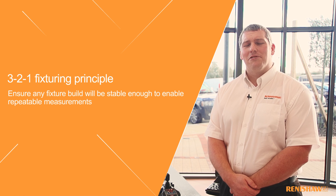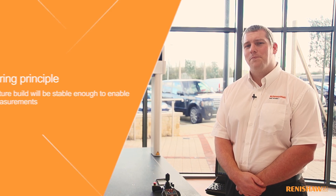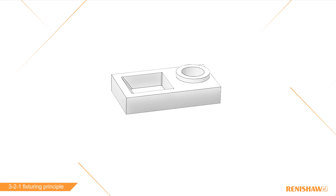Hi, I'm Neil. I'm part of the engineering team here at Renishaw, and today we're going to talk about the 3-2-1 fixture principle. I'm going to demonstrate this on a simple rectangle component to start with, and then move on to a real-world example.